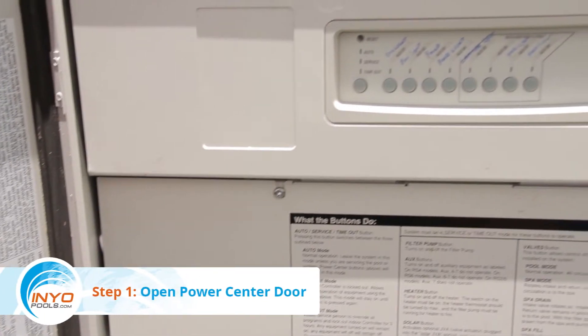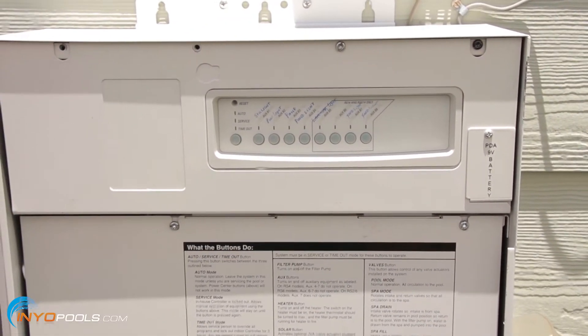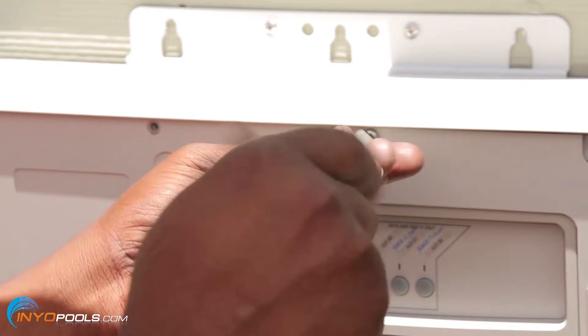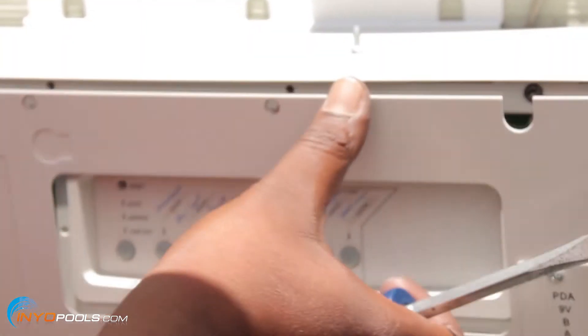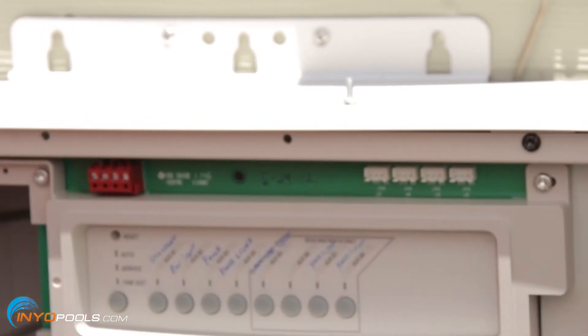Step 1: Open the Auxiliary Power Center door and locate the front of the PCB. Step 2: Unscrew the front cover. Release the front cover of the PCB by removing the two upper middle screws. Step 3: Rotate the cover out. Rotate the cover down to remove it from the power center box.